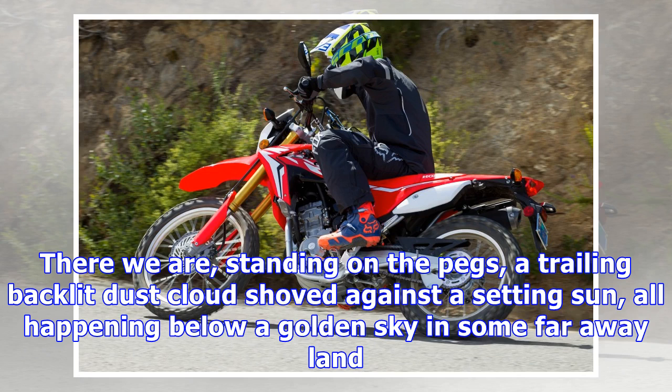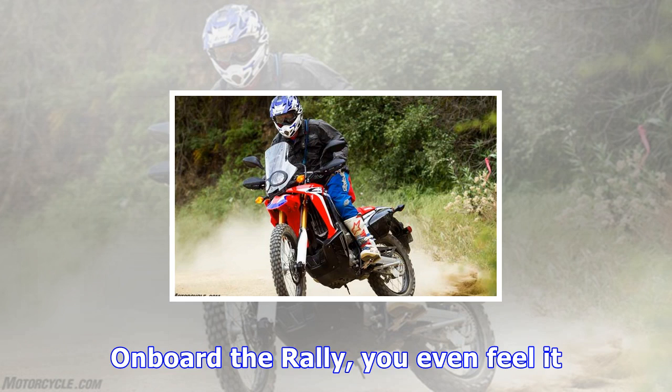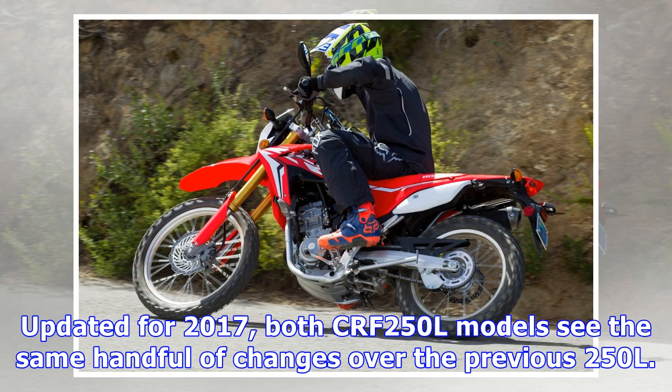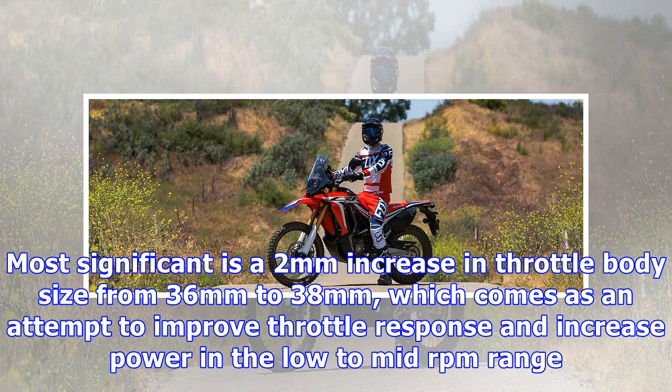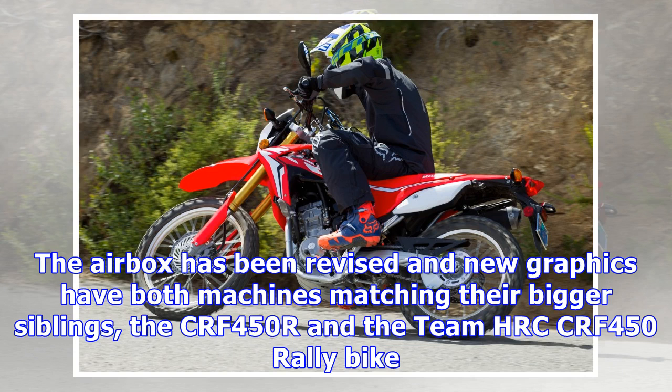Onboard the Rally, you even feel it. Updated for 2017, both CRF250L models see the same handful of changes over the previous 250L. Most significant is a 2mm increase in throttle body size from 36mm to 38mm, which comes as an attempt to improve throttle response and increase power in the low-to-mid-RPM range. Honda also claims a weight savings through the use of an exhaust with larger header pipe and lighter muffler, and the airbox has been revised. New graphics have both machines matching their bigger siblings, the CRF450R and the Team HRC CRF450 Rally bike.